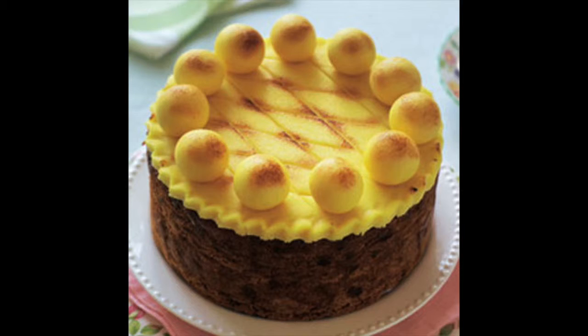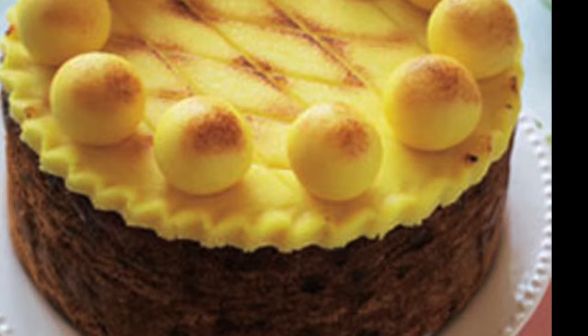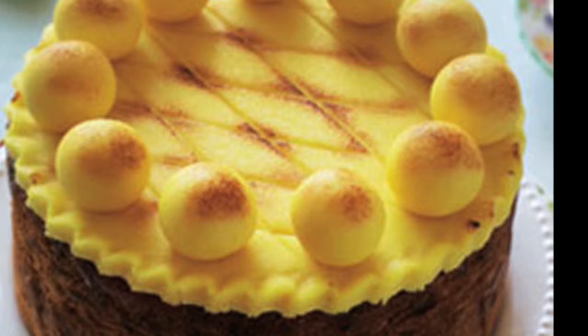Simnel cake is topped with 11 marzipan balls. Marzipan is a sweet, yellowish paste of ground almonds, sugar, and eggs used to make icing for cakes — essentially just a different name for the almond paste used in this recipe. The 11 balls of paste represent Jesus' 11 disciples.